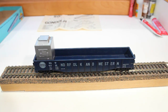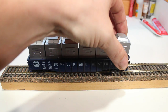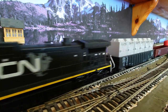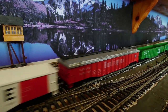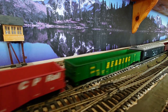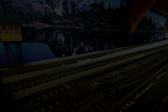All we have left now to do is put in our refrigerator containers and they just sit inside the car like so, and then we're all ready for the layout. Thank you.